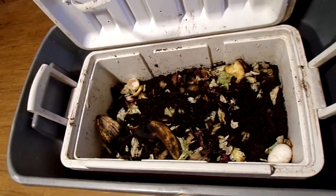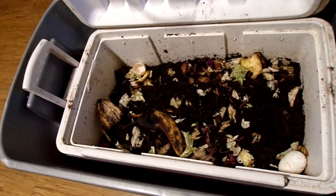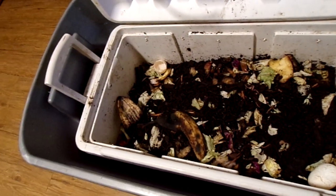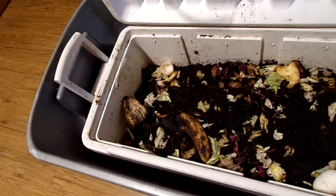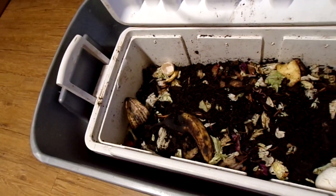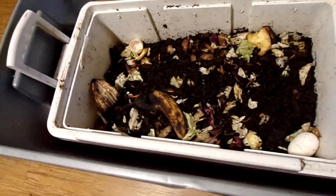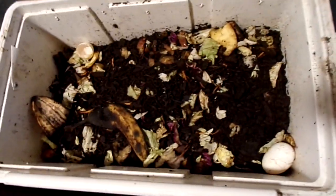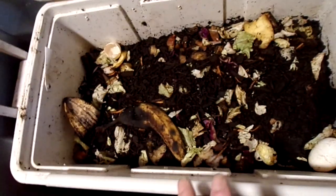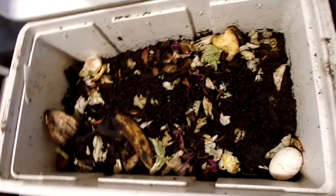What I done was I took this old ice chest and I drilled holes in the bottom of it, and I filled it with real good topsoil. Then I bought some Canadian night crawlers — they come 18 in a box. They say they're the best for reproducing. So of course I got lettuce, eggshells, vegetables, banana peels — all of that in there. That's what the worms eat.